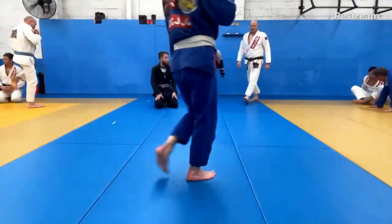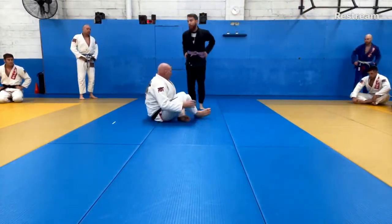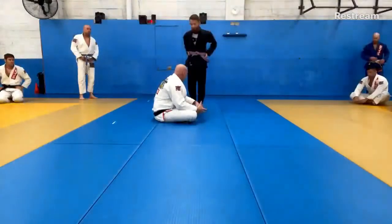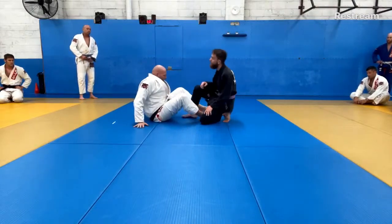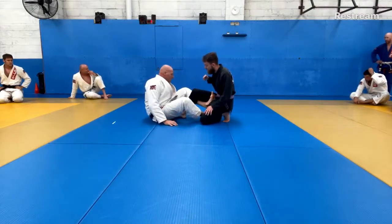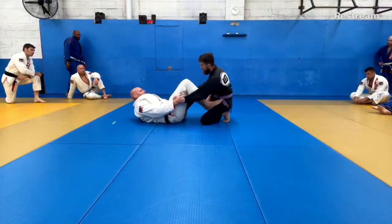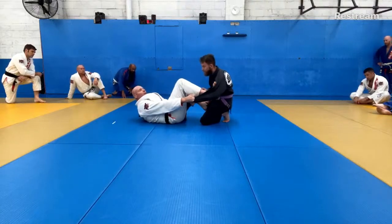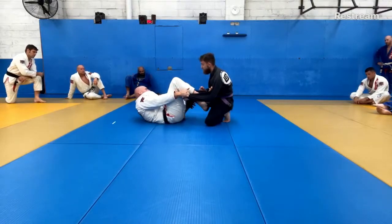We're going to continue with the De La Riva, still working on De La Riva with guys in combat stance, but moving it up a bit — combining the De La Riva and spider guard. We're going to play a shallow hook, holding onto the ankle or pants, and instead of putting our foot onto the hip or knee to push away, we step the foot straight into the bicep. We're mixing the two positions together: spider guard and De La Riva.